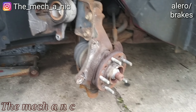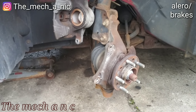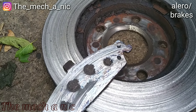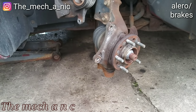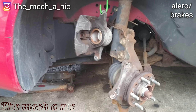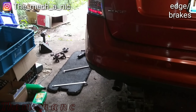We have an Oldsmobile Alero in for front brakes. Just knocking this out. When I pulled it in the engine didn't sound too good, so I'm going to check the oil before I give it back to the owner.